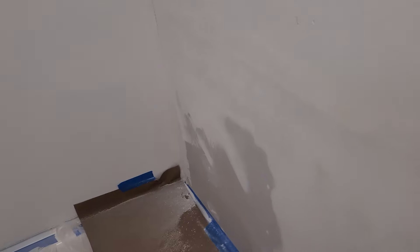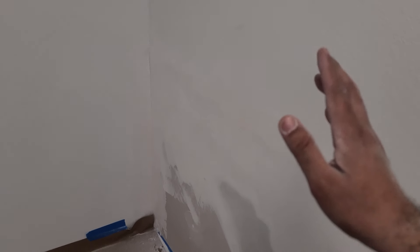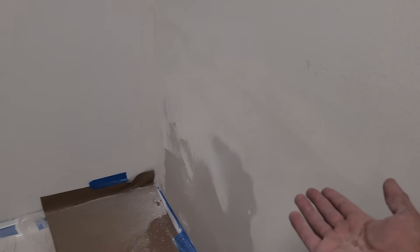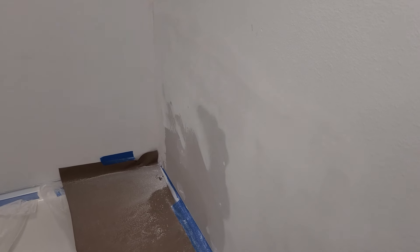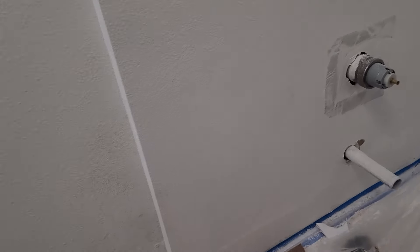I contacted my drywall guy and he told me not to put tape on there, but when he told me that, I had already done it. I'm not really too concerned though — I don't really care if you can see it or not. It's a shower, so no big deal.